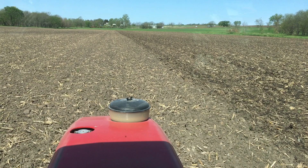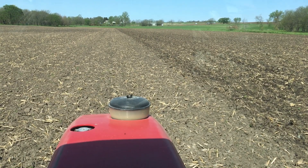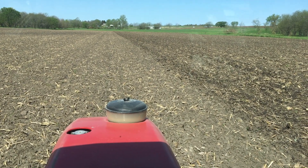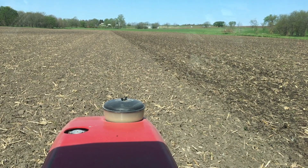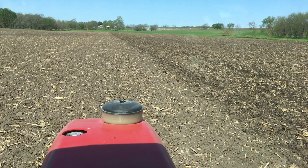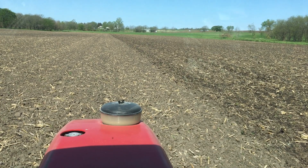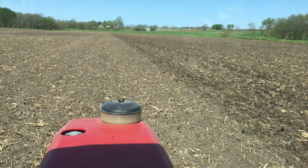I'm out here with the field cultivator doing what I jokingly call recreational tillage — another pass across the field. That pass serves a couple of purposes: we're taking out the flush of weeds, which is very important; we're leveling the field after having disced it; and it will continue to warm the soil. The microbial activity has not kicked into high gear yet, and this tillage will stimulate and warm the soil.